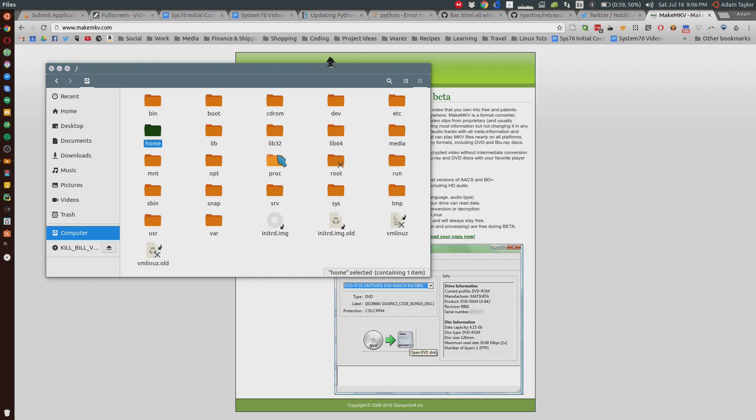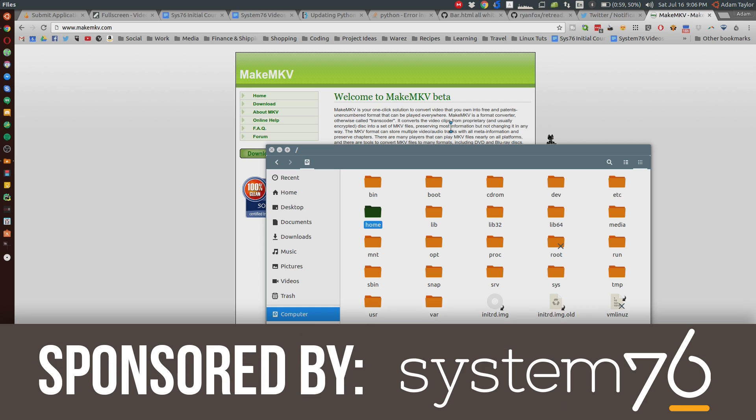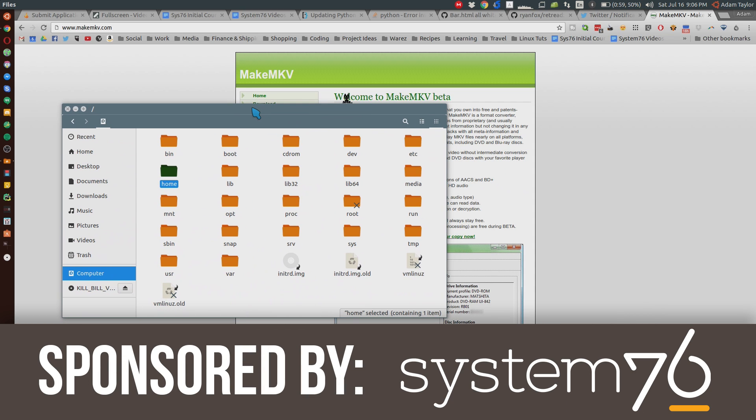Hello everyone, my name's AdamReposVox, welcome back to another Ubuntu 16.04 Tips video, brought to you by our sponsor, System76.